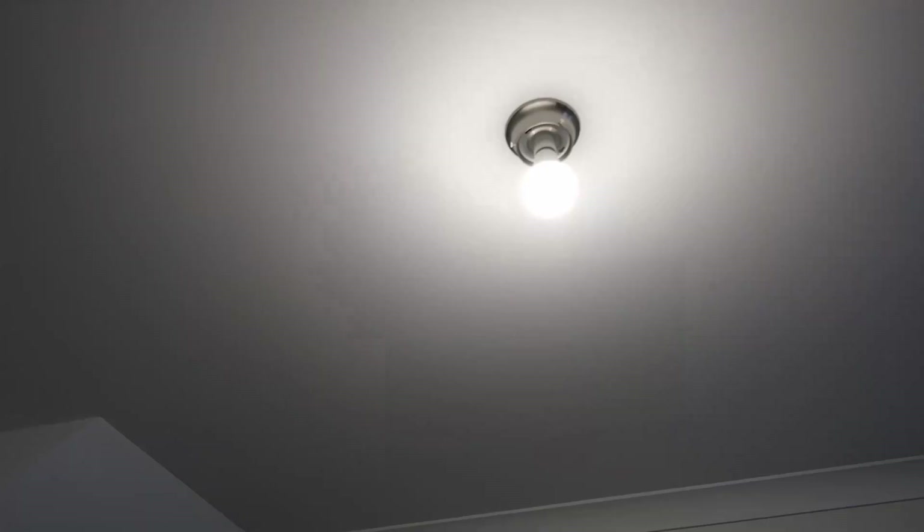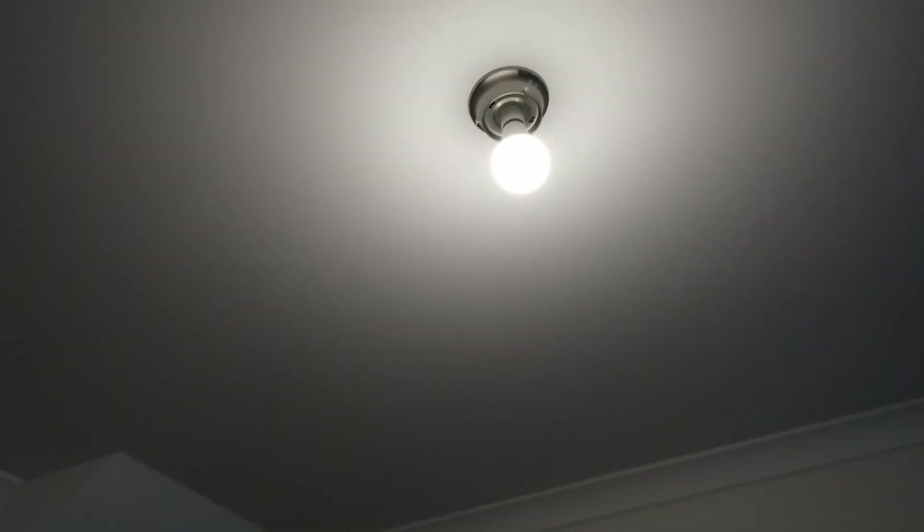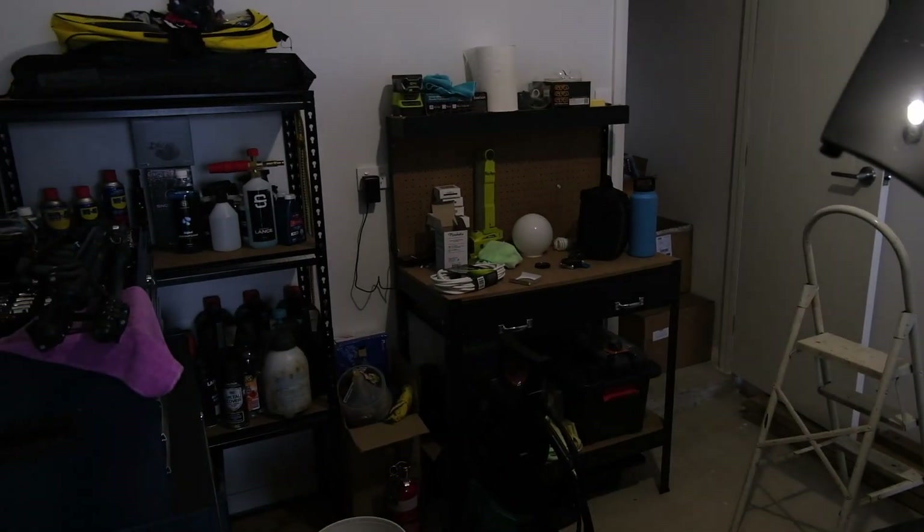That is not bright enough. Much better. I don't know if you can tell, but it's literally double the brightness in here. Mad.